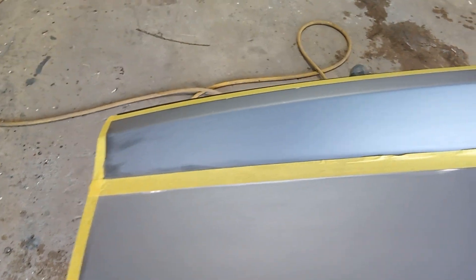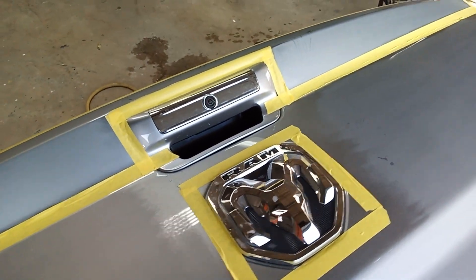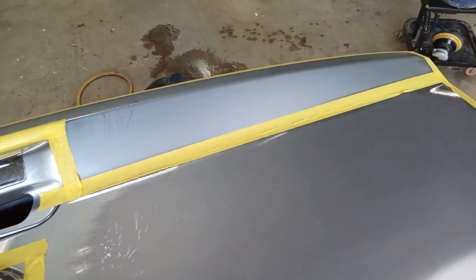Top 1500, look. Now I'm going to come back with 2000 and 3000, all by hand. And then I'm going to come back with the D8, which is the finish.